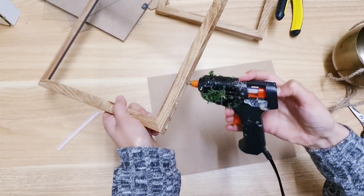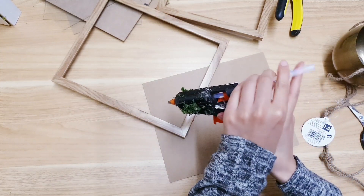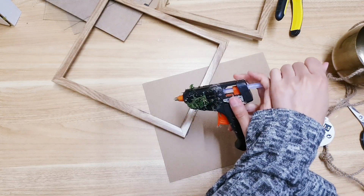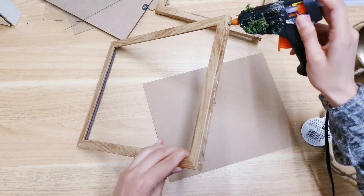I'm using my Poundland glue gun to do this. It actually broke just yesterday as I was crafting — it lasted a very long time. This is the part that's broken so I kind of just have to push the glue like this. Just bear with me while I do that until I get a new one.